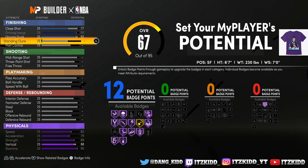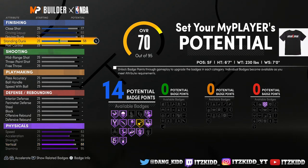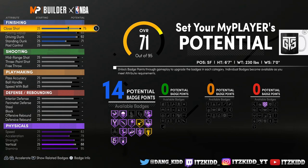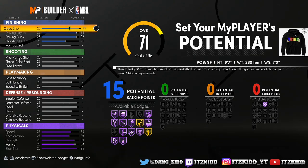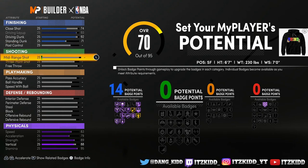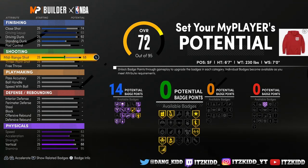The driving dunk doesn't have to be completely maxed out — we take that back a few points — and we got to give them some standing dunk; we're gonna leave it right there. Let's take the close shot down a bit. If you want 15 finishing badges you can leave your close shot at 77, but for the purpose of this video we're gonna leave it right there. Let's go on to the shooting.